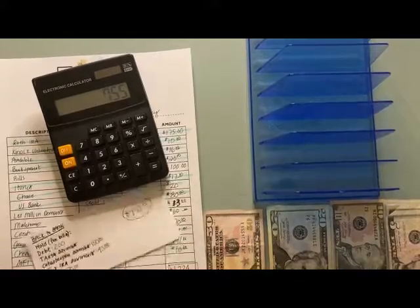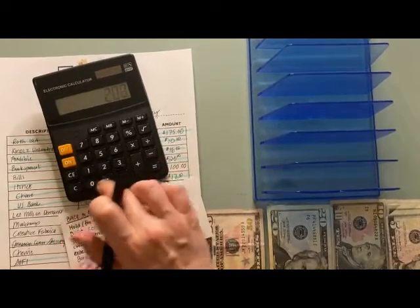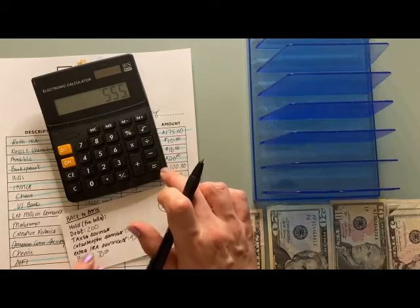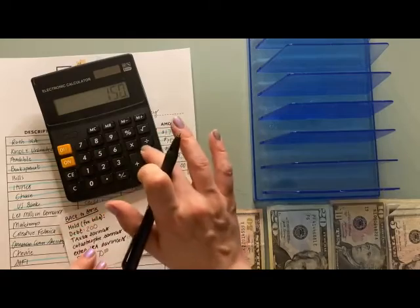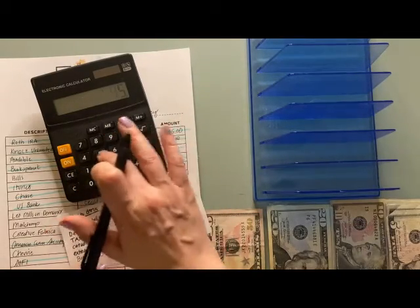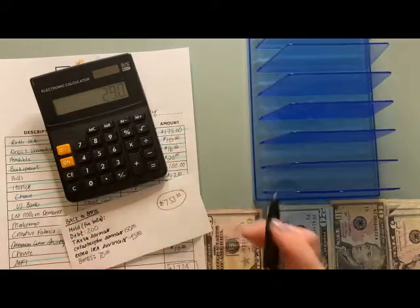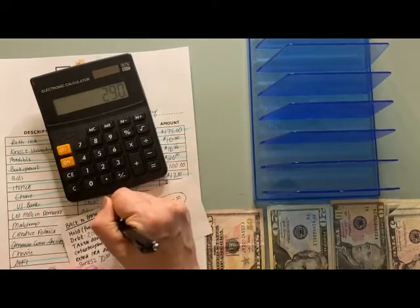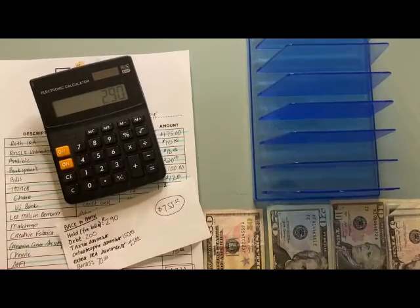Now I'm going to take that $755 and subtract what's going towards debt, which is $200; subtract catastrophe savings, $150; subtract my extra IRA, $45; and subtract my bonds, $70. That leaves me with $290 that's going to stay in to cover the bills that need to cover.